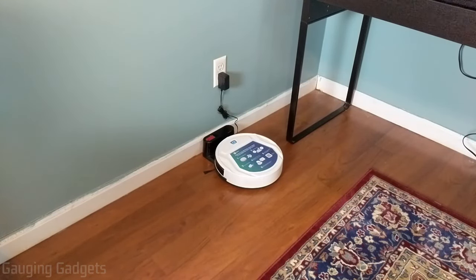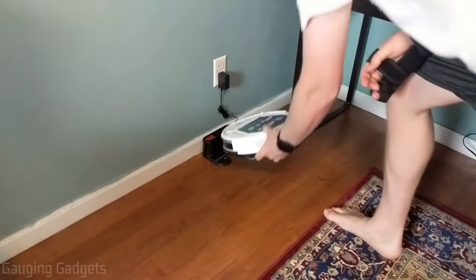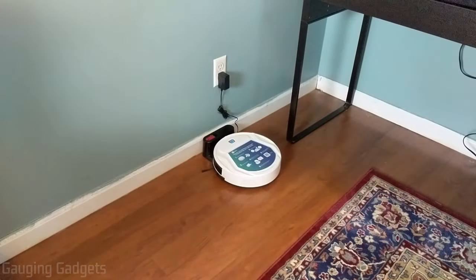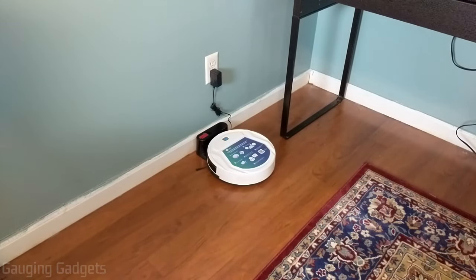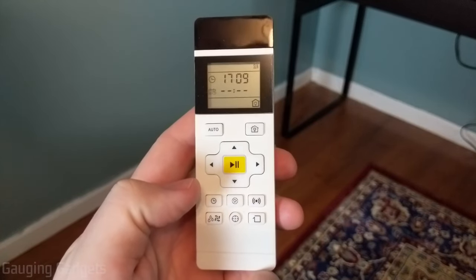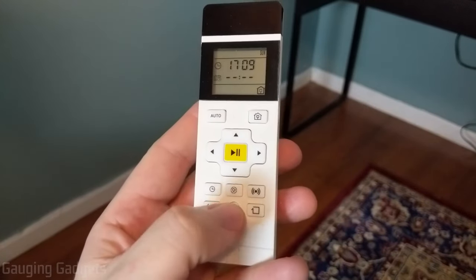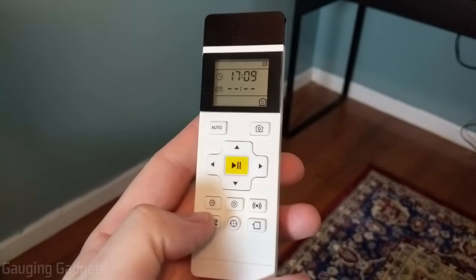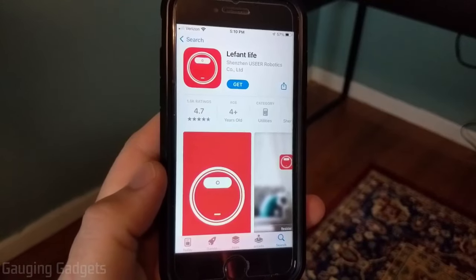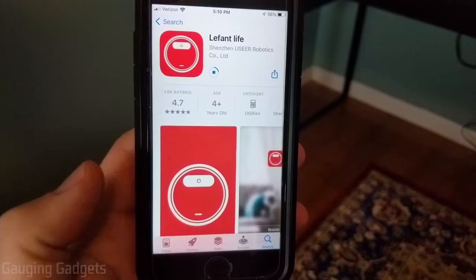Setting up the LaFont robotic vacuum is very easy. First make sure the charging station is plugged in, then slide the red switch to the right to turn on the vacuum, and place it on the charging station until the blue light starts blinking, which means it's charging. You have three control options: the button on the vacuum, the included remote controller, or the LaFont Life app on your iPhone or Android — links are in the description.